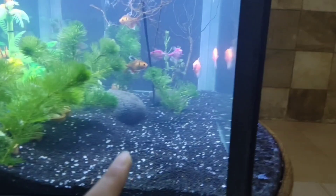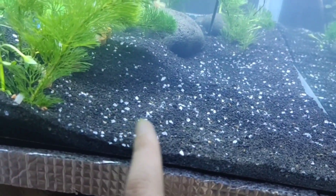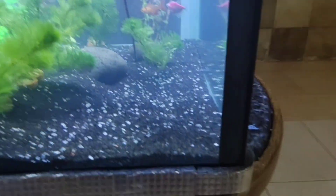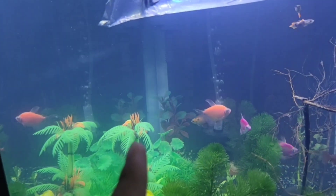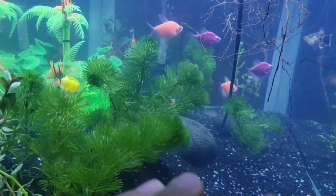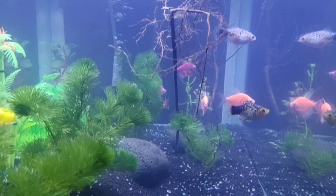There are around six bags of black sand in there, and I also put some white sand, so it's looking really, really good. I put fake plants at the back so it's all filled up with plants, and the fish also have hiding spots.